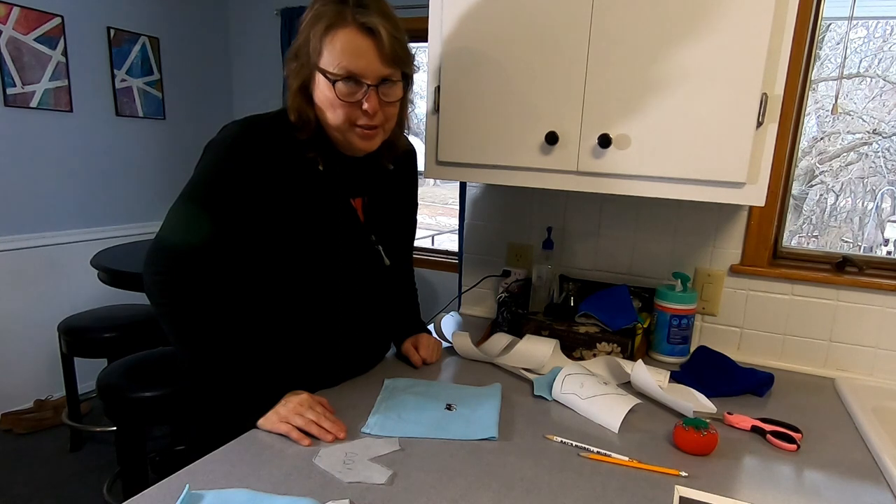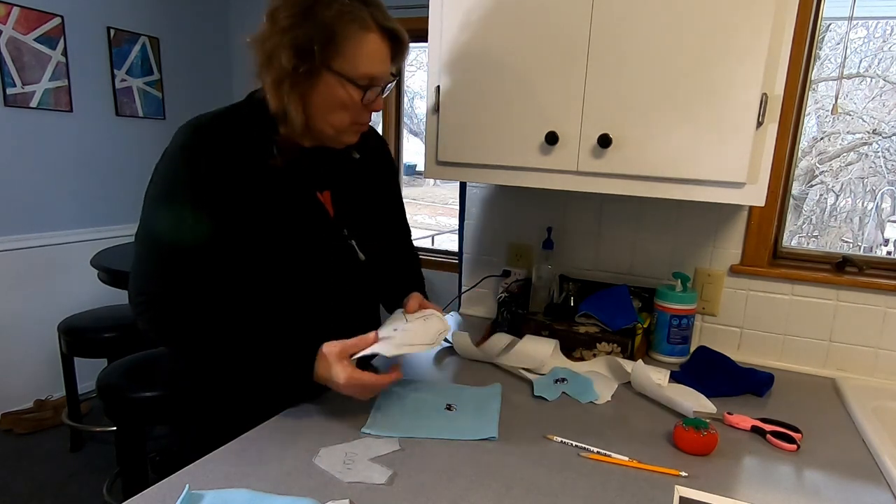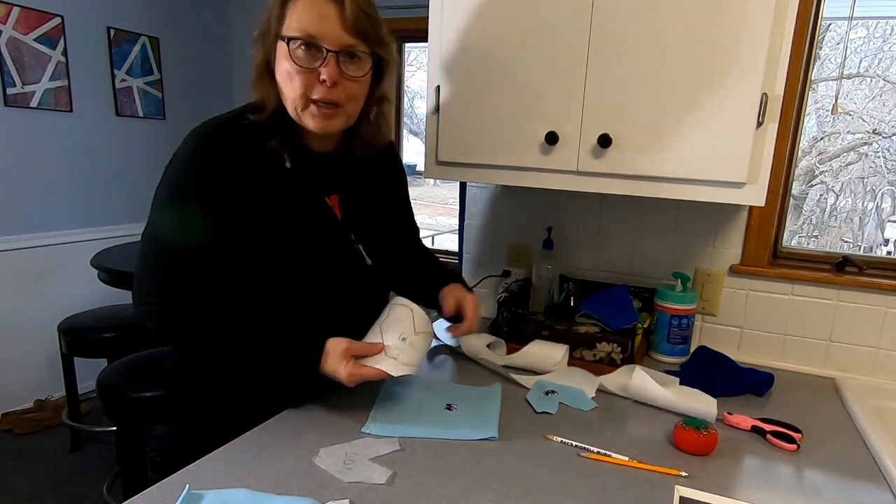Today we're going to make a stuffed animal snake, and I have a pattern that I've already cut out. It's a little curly, but I'm sure we can make it work.